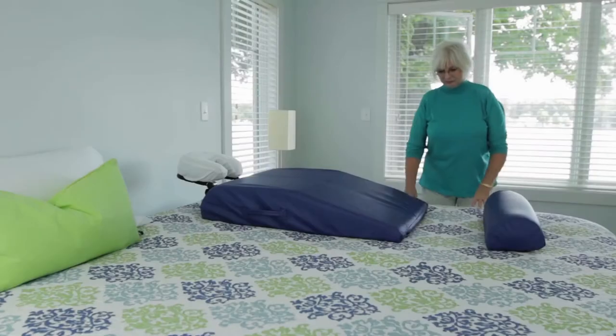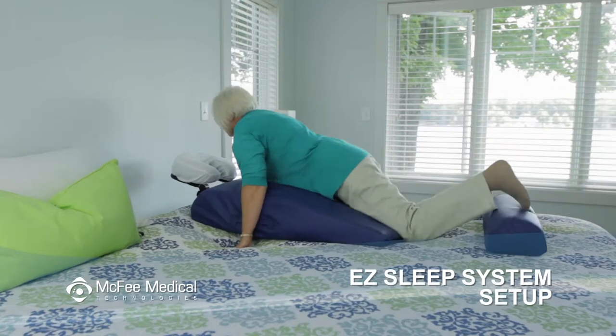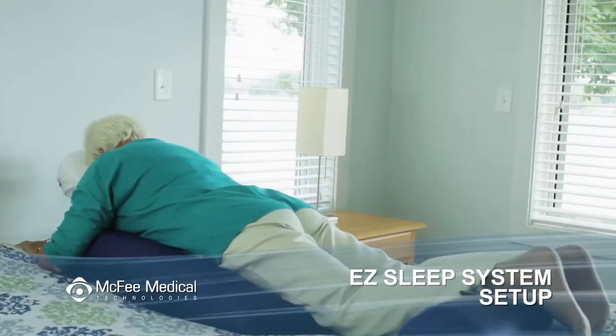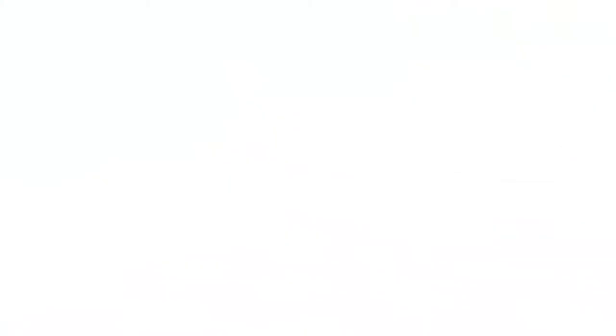Now lie on top of the torso cushion with your shoulders positioned near the thicker edge of the cushion. Lift the U-bar to a comfortable position and tighten the knobs once the appropriate height has been achieved. Your eyes and nose should be pointed down toward the mattress.